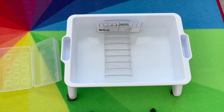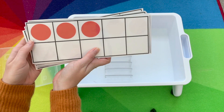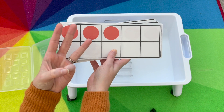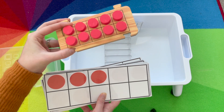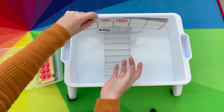The next activity is the quick image 10-frame cards. I'm going to quickly show them how many, and they can either show me with their fingers how many they see, or they can build it on the 10s frame. I have these foam ones that they can pull apart, so I keep those in my material bin and my 10s frame cards in here.